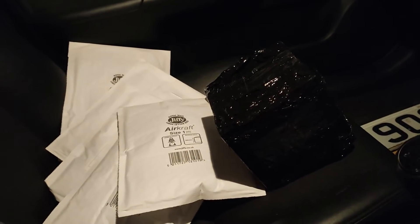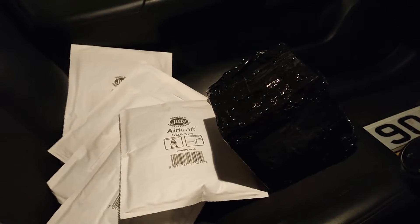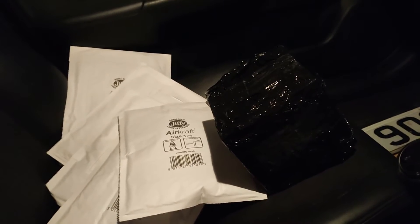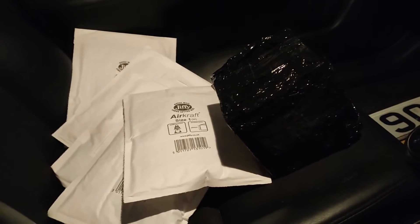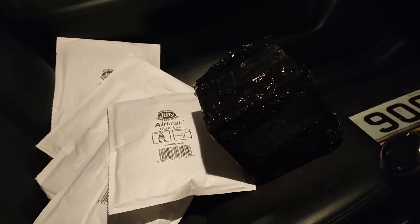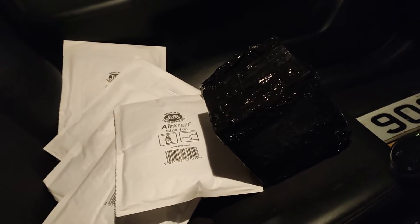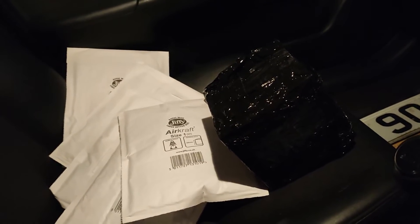Most of the stuff I sell online is either letter or large letter, and that's usually done via the Royal Mail click and drop, so you print off the label at home, stick it on the thing, you can just stick it in a post box, which is really handy. But if you've got something bigger, something like that size, then you've got a couple of options. You can go to the post office, but that's kind of slow, or you can go to the Hermes parcel shops, which is fine, but they close early. It is 3 o'clock in the morning, so we're here at an InPost locker.